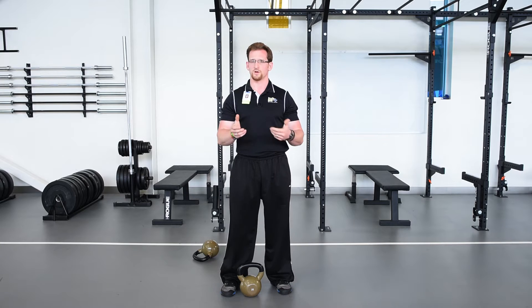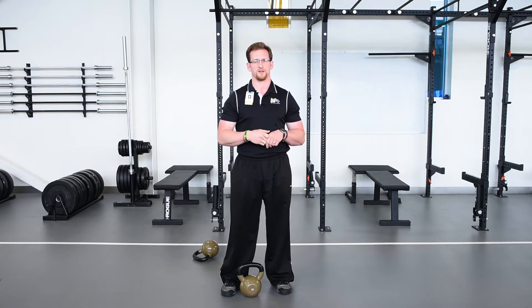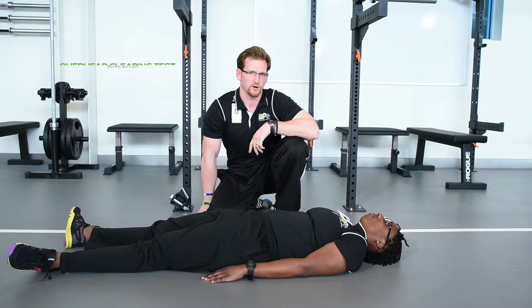To find out which one is best for you and the height that you should be doing on your kettlebell swings, do the overhead movement test which we're going to show you now. Now that we're down on the ground with a person wanting to do an overhead movement, we're going to go ahead and do our clearing test.